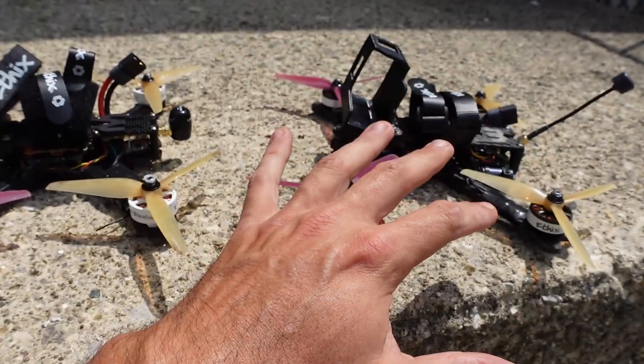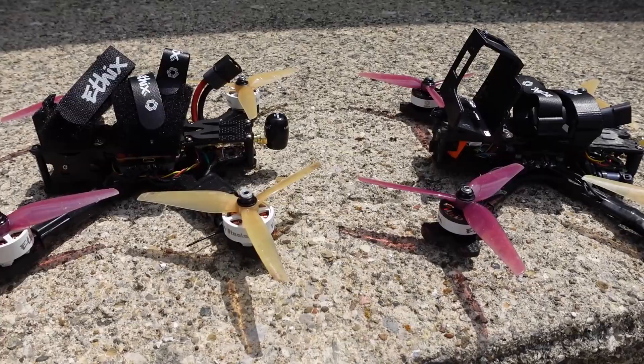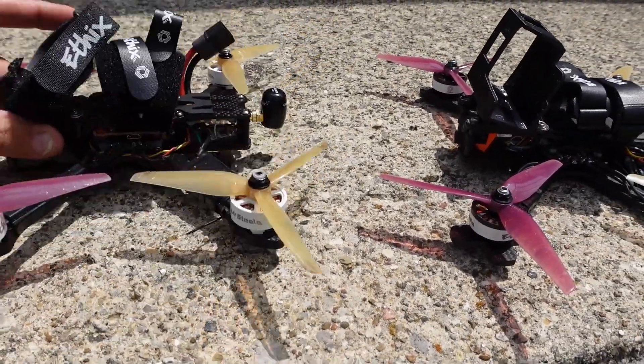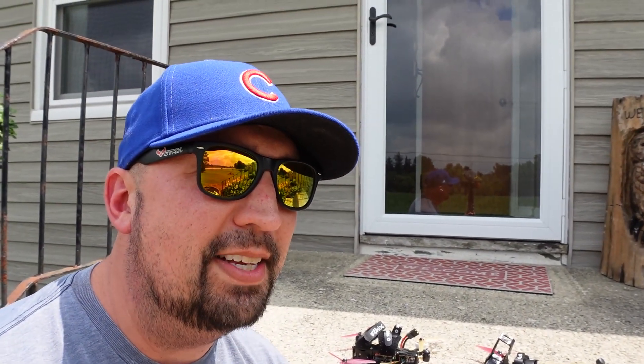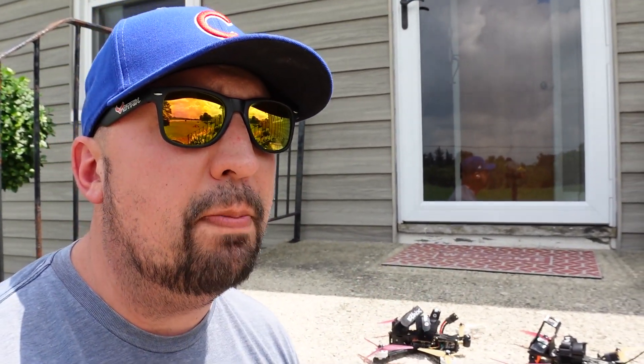Betaflight is flying so good on here that I'm almost ready to flash it onto the Revolt OSD and ditch the Alpha version I'm running on Flight 1. They just have such a hard time keeping up — they can't keep up with software, can't keep up with anything. Just trying to get the actual software on here since this was a brand new in-the-box Revolt was literally impossible.